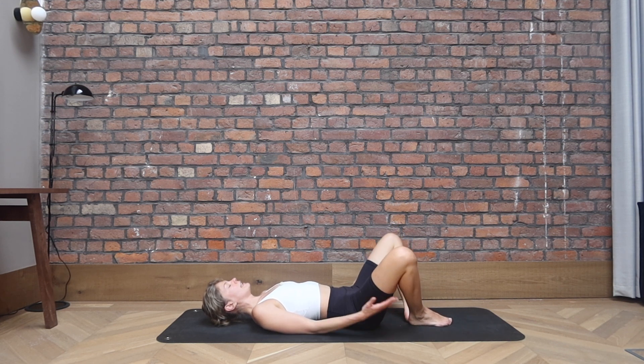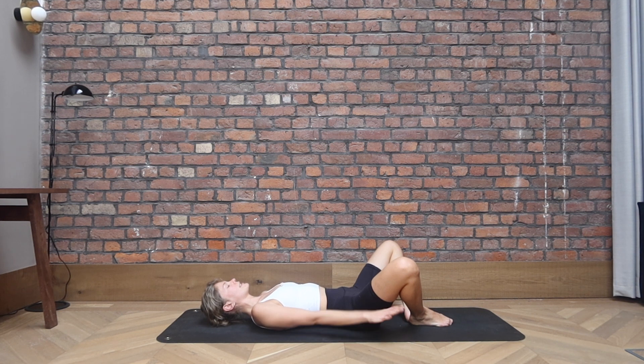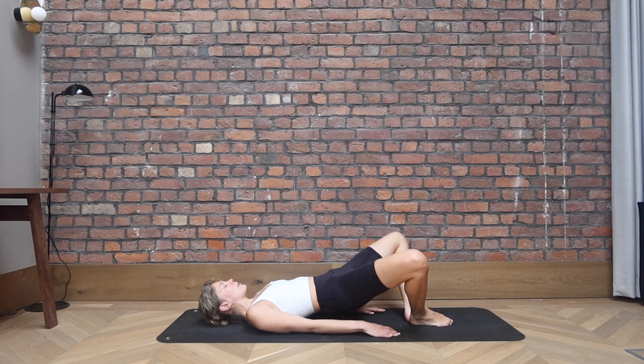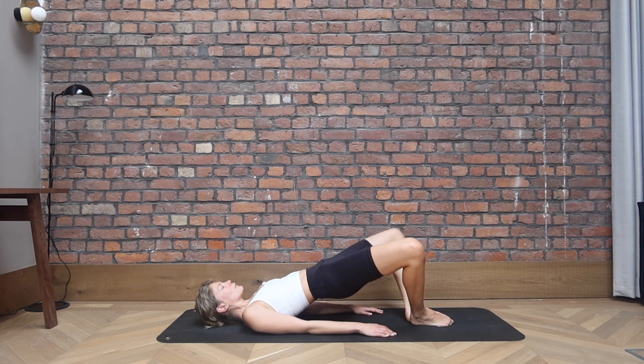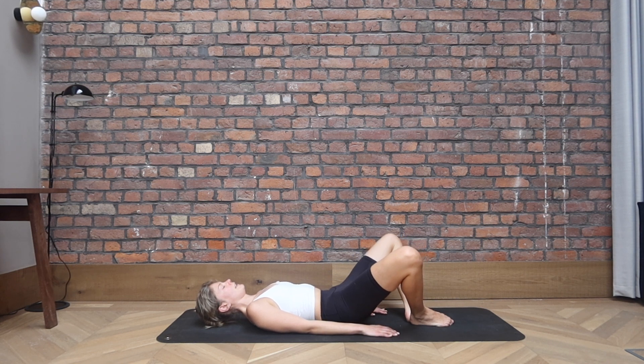Bring your feet together, knees apart, but keep control in your knees so they're not dropping to the side. You're still controlling that halfway point. Hands are resting by your sides. Inhale here. As you exhale, tuck the tailbone under, start rolling through the spine into this open knee bridge position. Squeeze the glutes at the top. Inhale, exhale, soften your upper middle and lower back onto the floor. We go again, inhale, exhale, tuck the tailbone under, rolling through the spine. Slowly articulate through every vertebra and come all the way down.